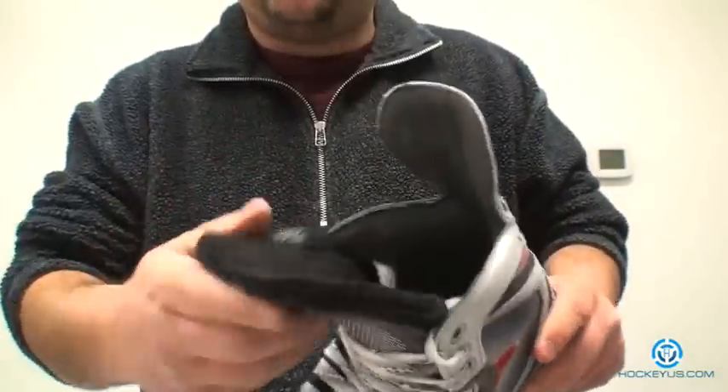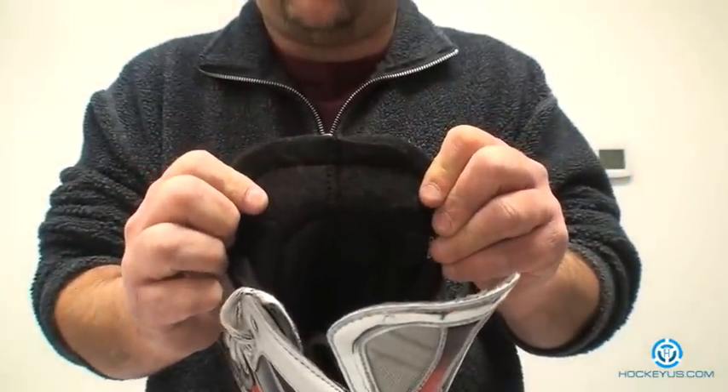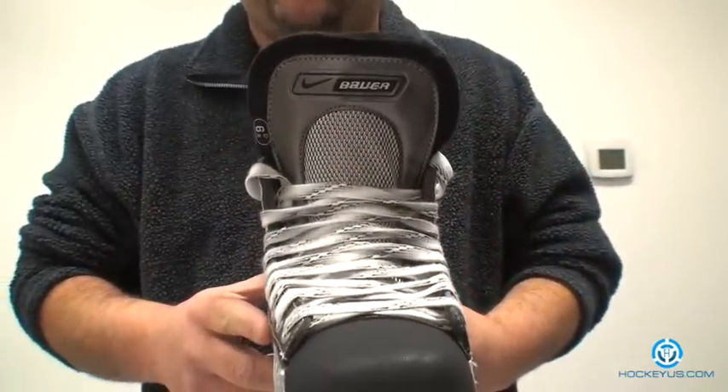It comes with a two-piece felt tongue, which means basically they make a left and a right to the tongue, seam it back together, and then they put in a plastic insert here to help you with lace bite.